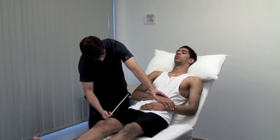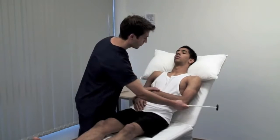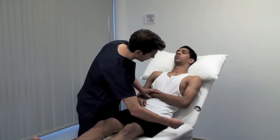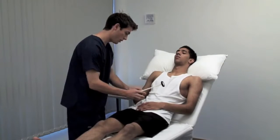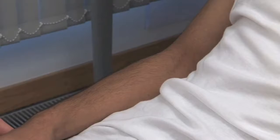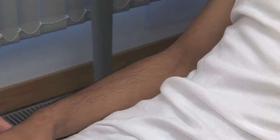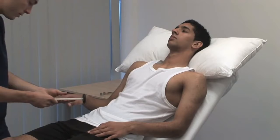Eliciting reflexes and deciding if they are normal requires practice. Use reinforcement whenever a reflex appears to be absent. I'm going to strike your arm again. When I tell you to, clench your teeth, but not before I tell you to. Clench. For the upper limb, ask the patient to clench their teeth or make a fist with the other hand. Relax the hand.